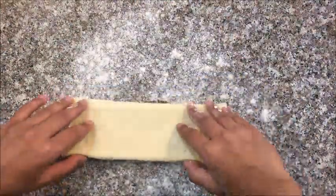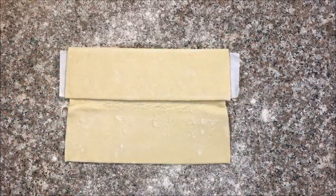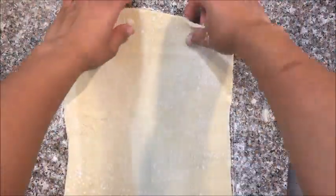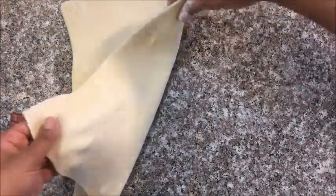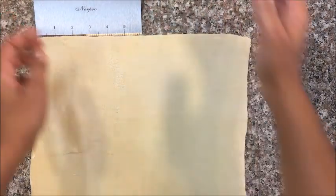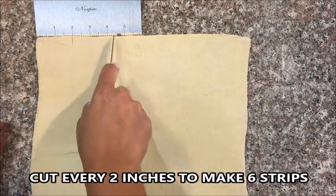Sprinkle a little all-purpose flour. This pastry sheet is thawed — open the pastry sheet and roll it a little further so that it measures 12 by 12 inches. Dust off the excess flour. The pastry sheet is now 12 inches. Make strips of about two inches — one pastry sheet makes six strips.